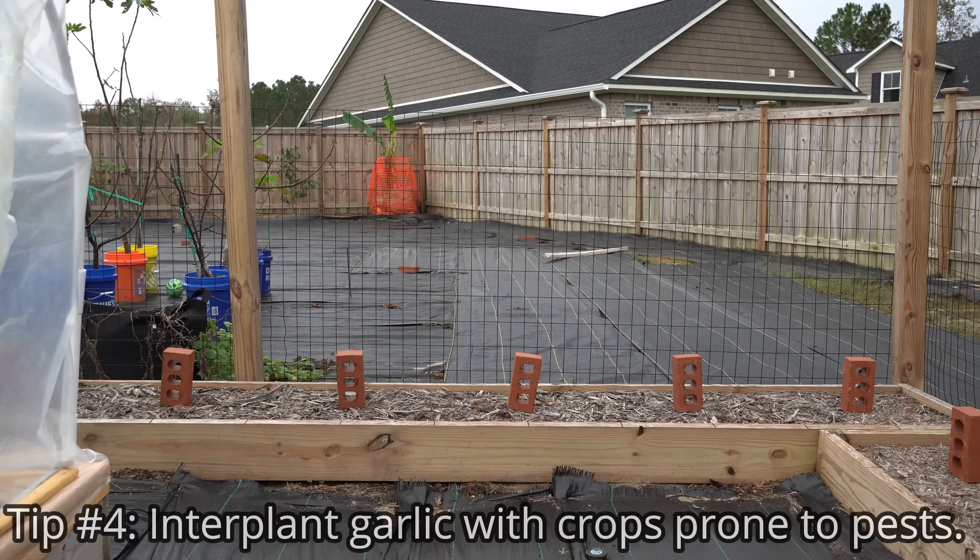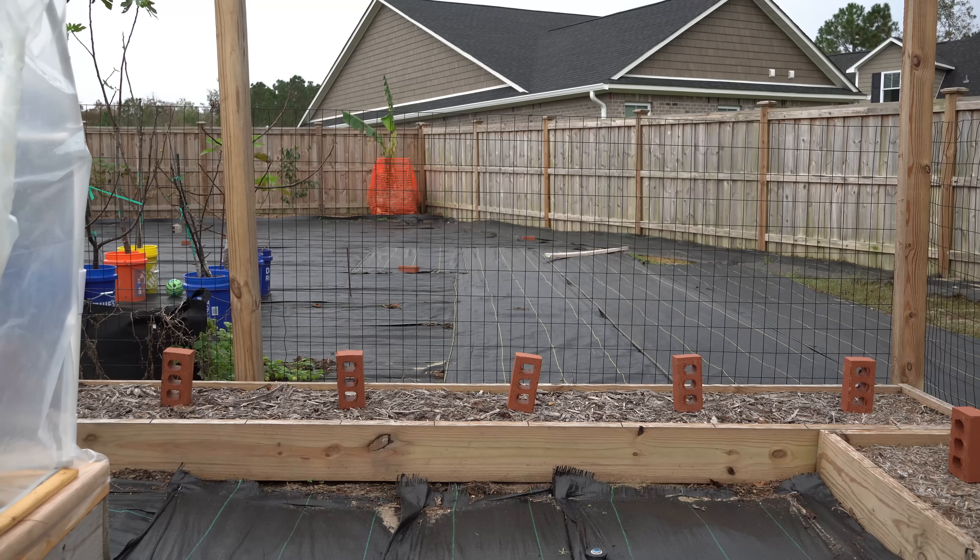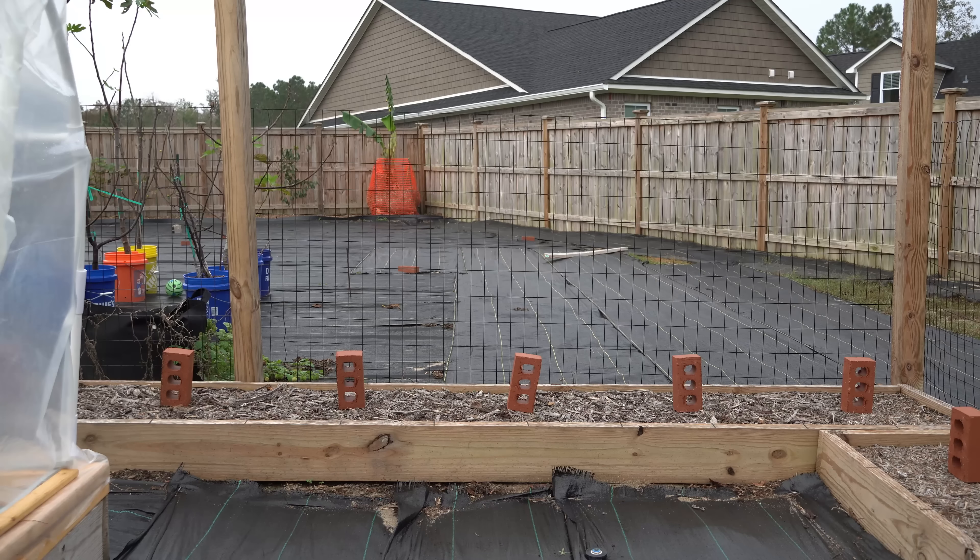The fourth tip is to strategically interplant your garlic with other crops. Garlic is fantastic because it takes up very little space, and the pungent odor is said to keep pests away from your garden. I like to interplant garlic in between crops with very high pest pressure, and my favorite companion plant is tomatoes. Tomatoes are my highest pest pressure crop — they get attacked a lot here — and the garlic really does help repel insects. I interplanted garlic and tomatoes last year and had no pest issues until I pulled the garlic out of the soil. One thing to remember is that garlic is very shallow-rooted, so you want to interplant with deeper-rooted crops. Tomato roots go pretty deep, so they don't directly compete with the garlic roots.